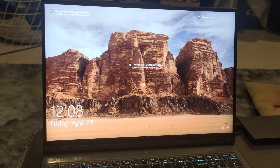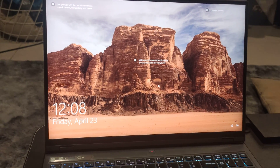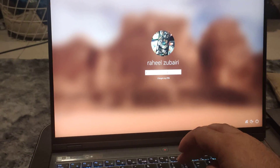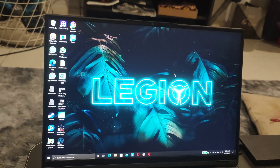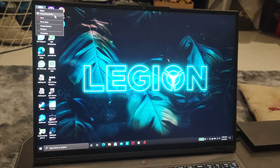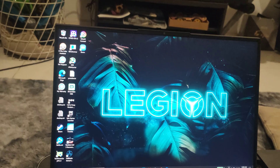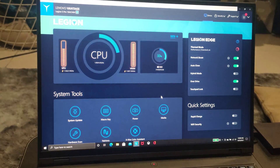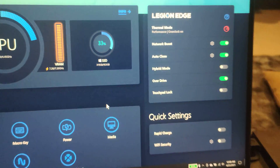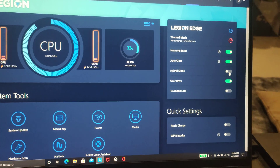You can see how bright the screen is — it looks amazing. I haven't done Call of Duty yet but I think that's something I need to do. If I quickly open the Legion Control Center panel, you can see that hybrid mode is already off.